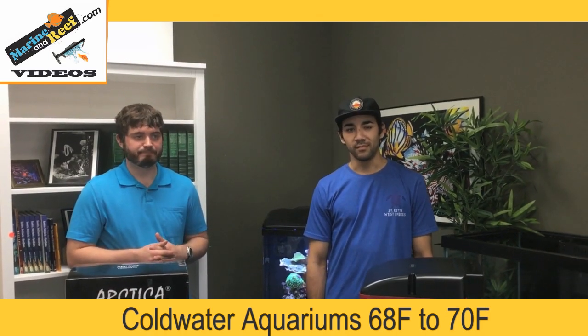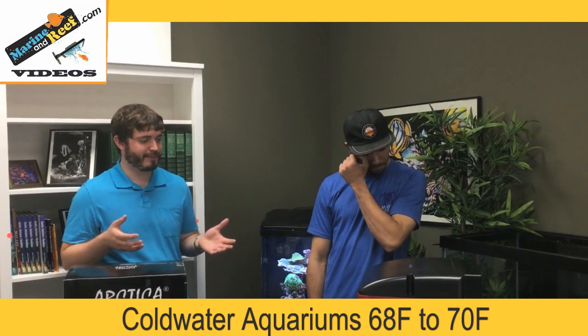Those cold water setups aren't very common, but they do exist. So why would you want a chiller? Your tank's too hot. If your temperatures are exceeding those recommended ranges, especially by a lot, your tank is just too hot and it can get dangerous for your animals.